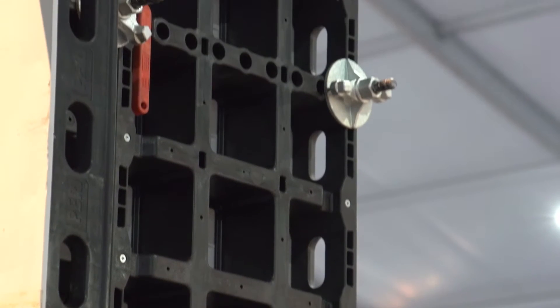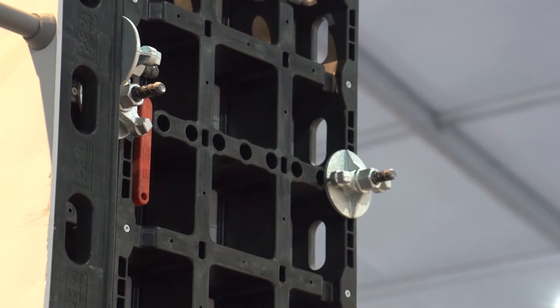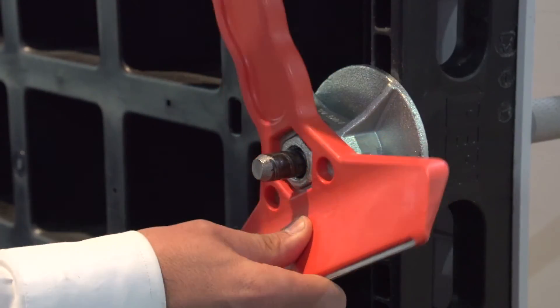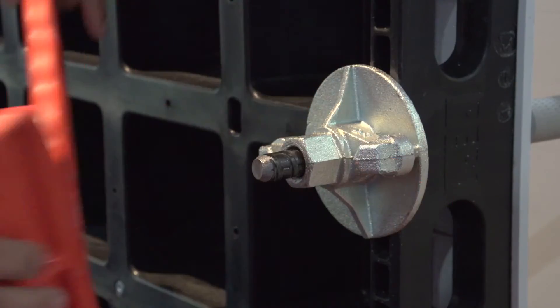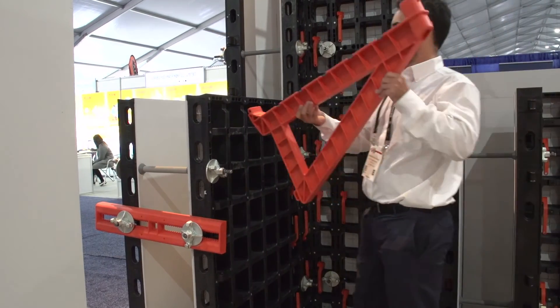Extremely lightweight, intuitive, small number of components — a bunch of labor savings we have been seeing on our job sites here in the U.S. Most of the systems are either traditional, done by wood or steel or aluminum. This is something innovative: a wall formwork system made of this polymer reinforced material.